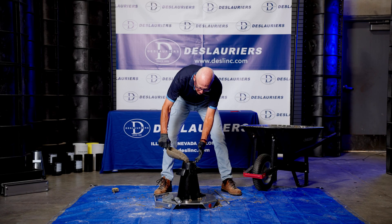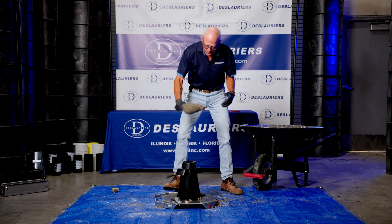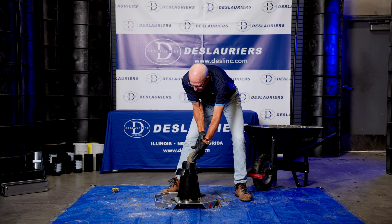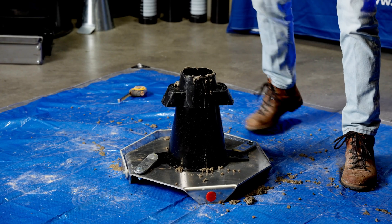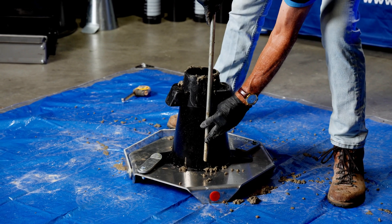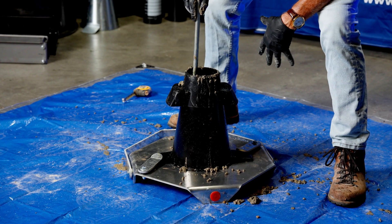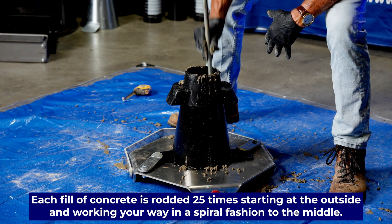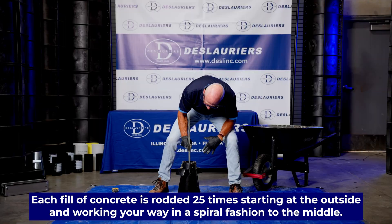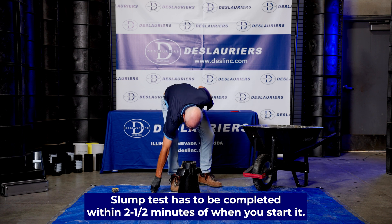It should take about three full scoops to put a third of the volume in the slump cone. Now we're going to measure this on the outside, grip it, start on the outside and 25 times go around and work in a spiral fashion toward the middle. That was 25.